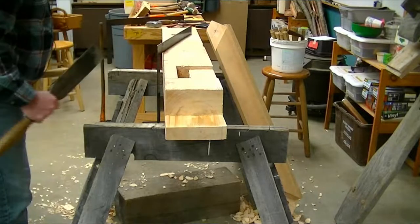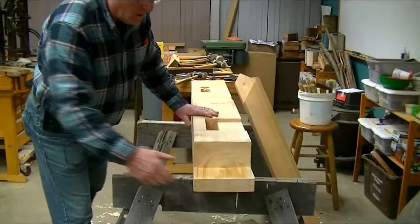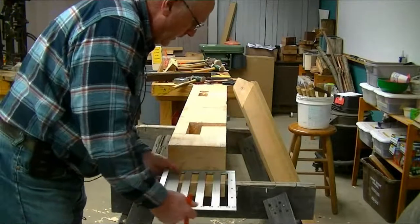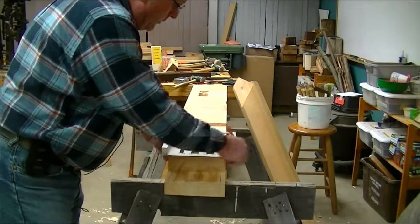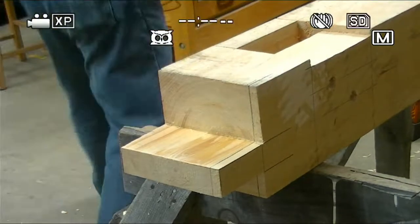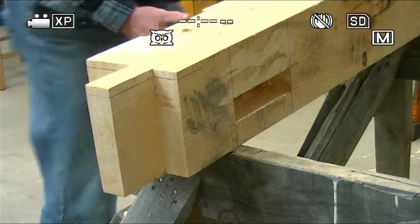I want to finish that particular joint. Part of this new timber framing technique involves what we call housings. I have another jig — like I said, we love our jigs. This is a square that allows me to get a specific dimension. I'm going to get this dimension, put it up here, put it here, and now I need to take this dimension. I need to put this timber on the ground, because I need to remove this down to that line.